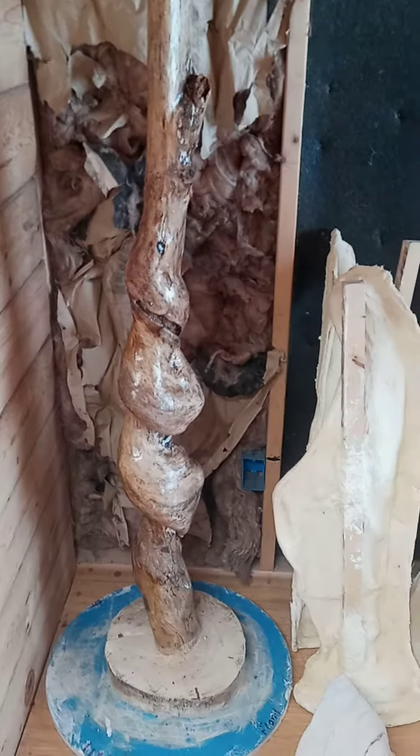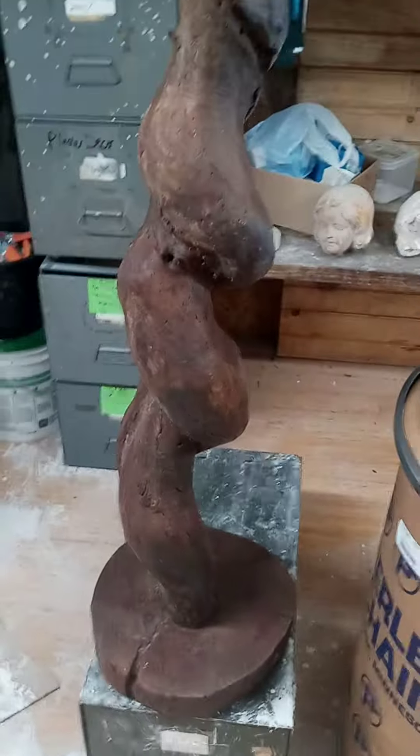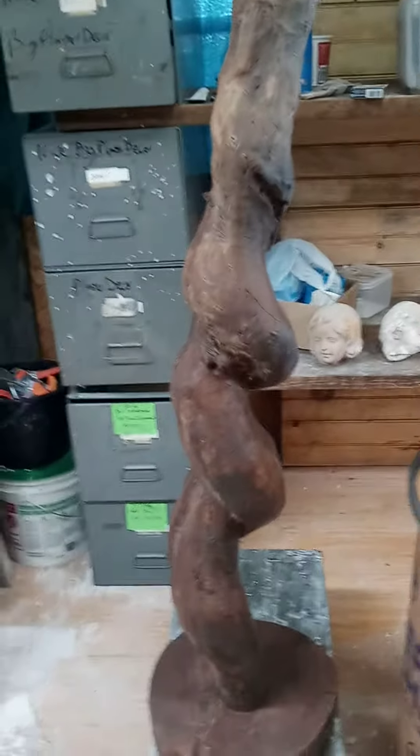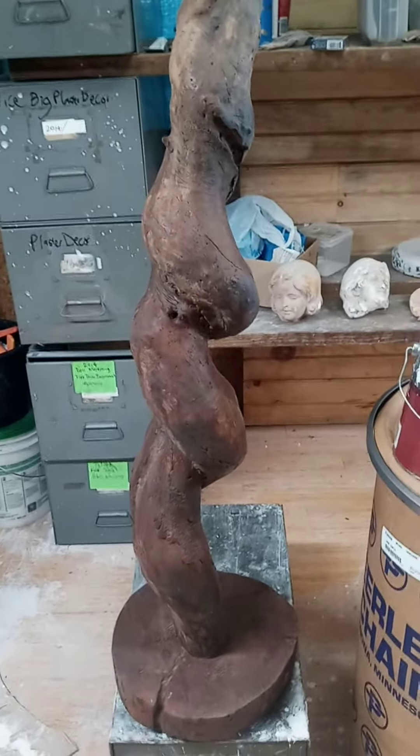All right, here we go. There's the original model, and I've had a few people comment on how good this looks. But I'm gonna add more to it, and that's what I'm going to do.